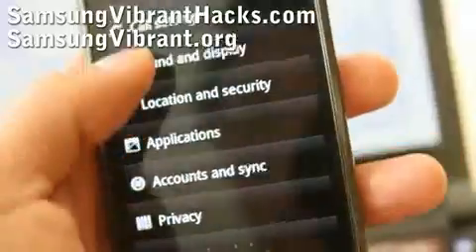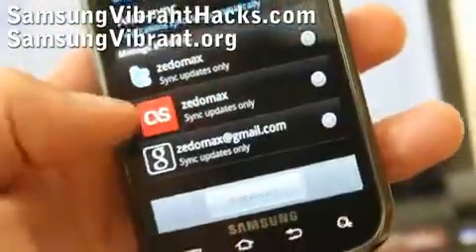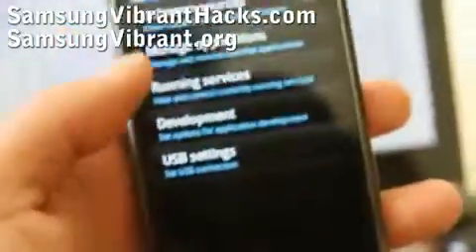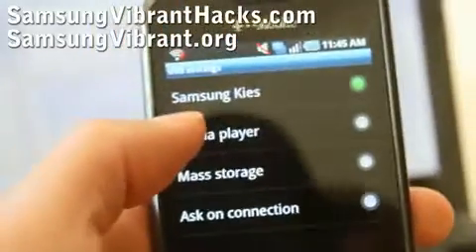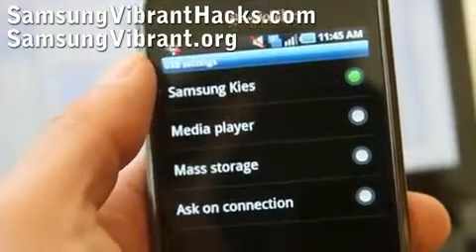Go to Applications — there we go — and go to USB settings. Then put your phone into Samsung Kies mode.